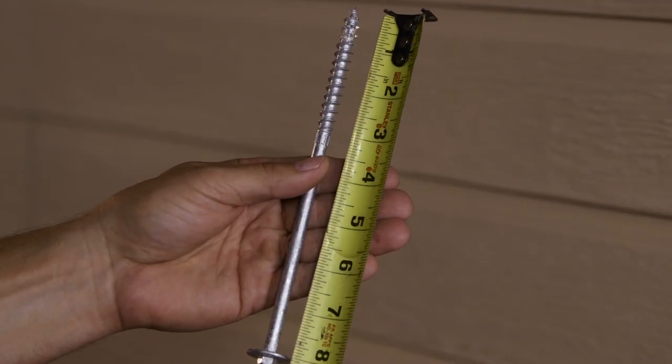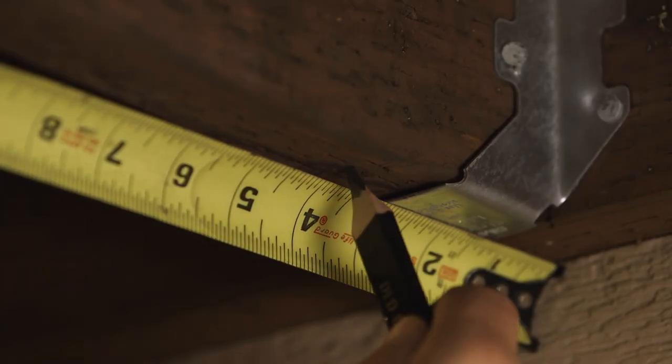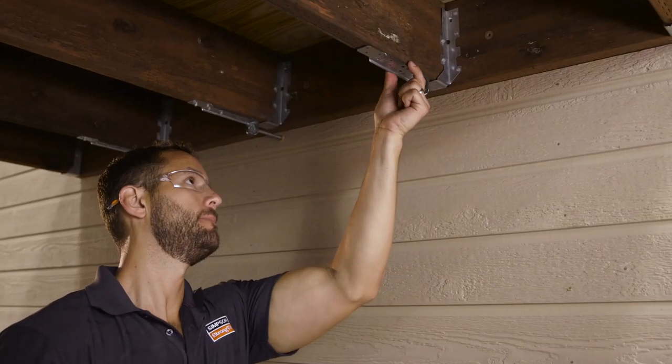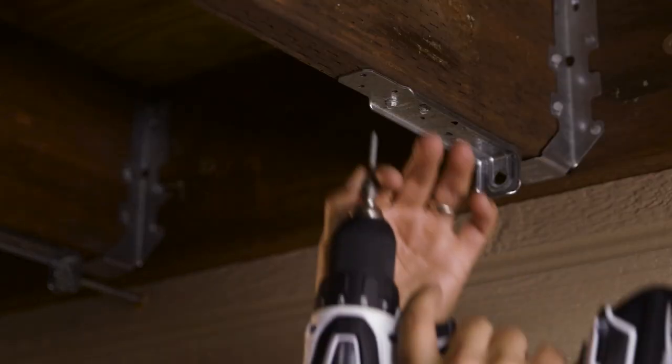Make sure it is positioned so that the SDWH timber hex screw can be drilled at least 3 inches into the top plate, wall stud, or header beam, depending on the condition. Fasten the DTT1Z to the deck joist with 6 Strong-Drive SD connector screws.